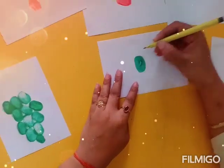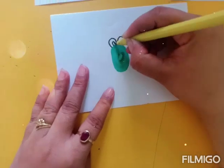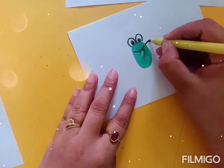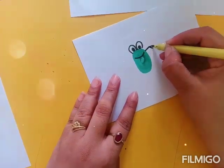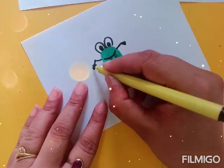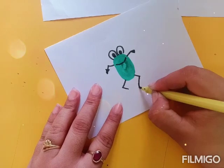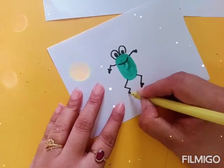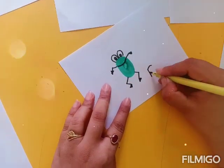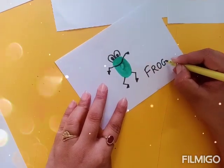Now after doing the thumb impression, let us see what we are going to make. Now these are the eyes — this way with the help of the sketch. Moms, you have to make use of the sketches this way, and you are going to tell your child about the thing which has been made here. Now hands and then at the end legs. You can identify this — this is a frog! Now at the end you are going to write the spelling of frog for your child, and your child is going to recognize the shape.